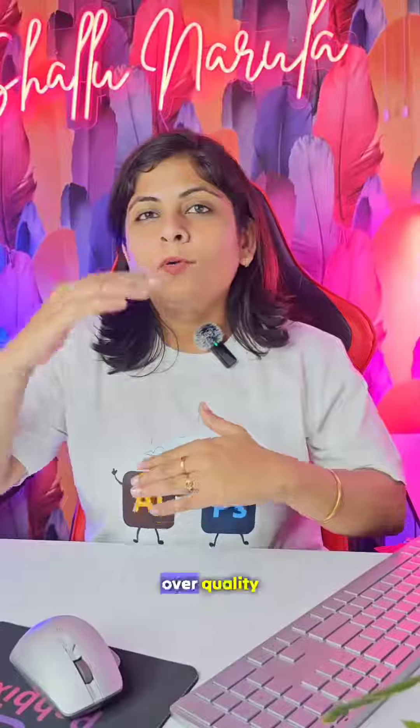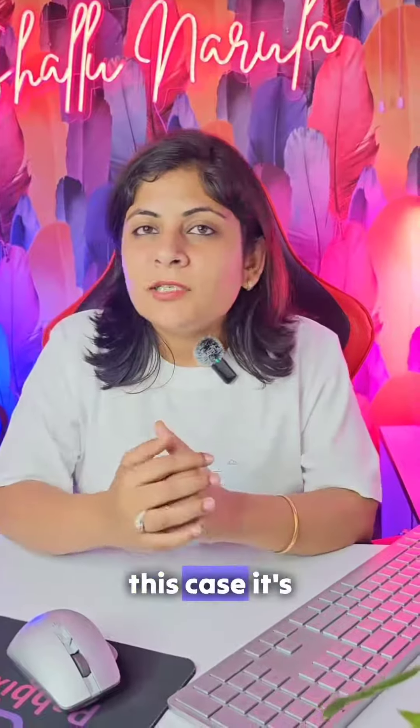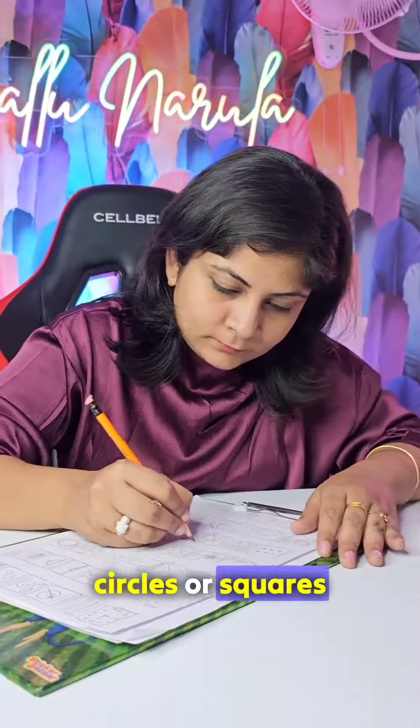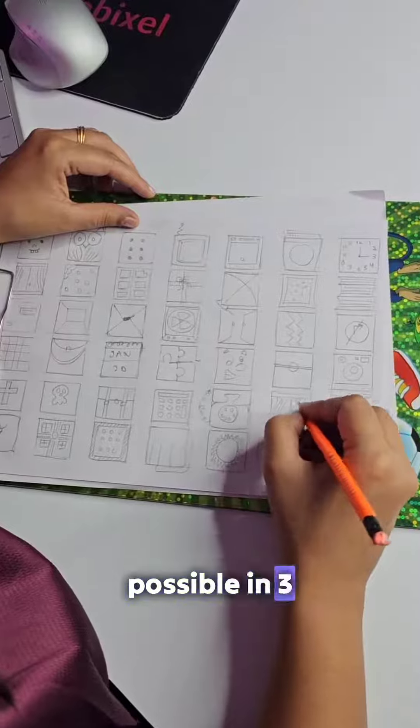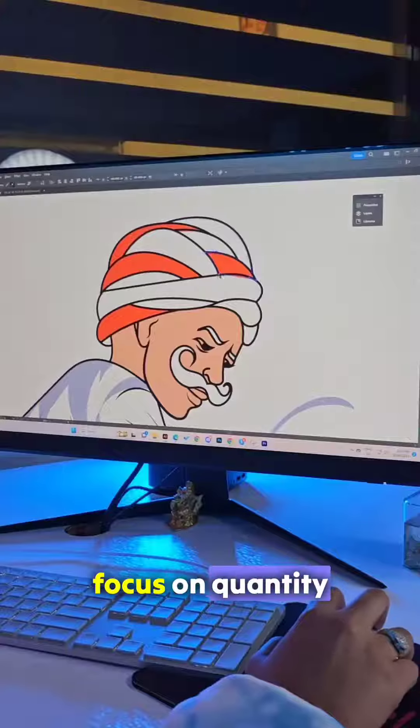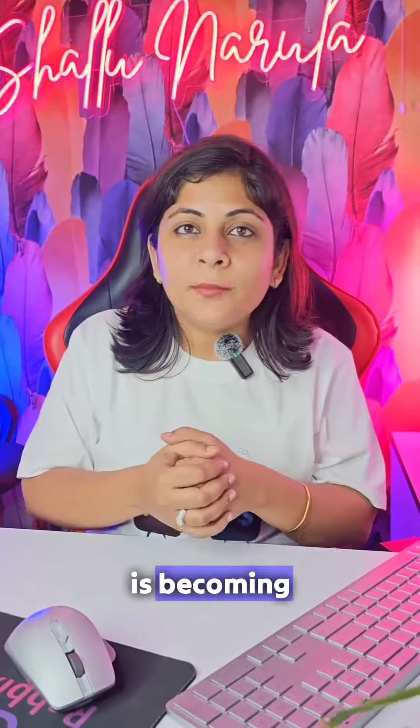Number two: go for quantity over quality. Most of the time you've heard quality over quantity, but in this case it's the opposite. For example, you can draw 30 circles or squares in 3 minutes and fill as many squares as possible. Focus on quantity and not quality, and you yourself will see how creative your mind is becoming.